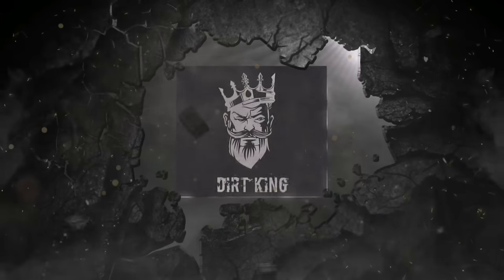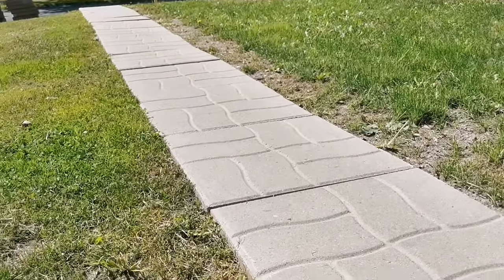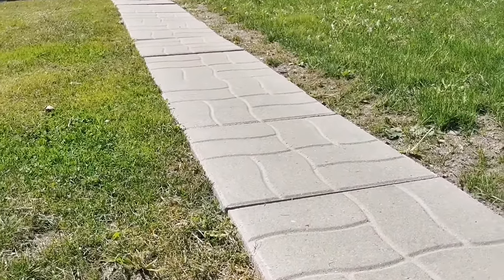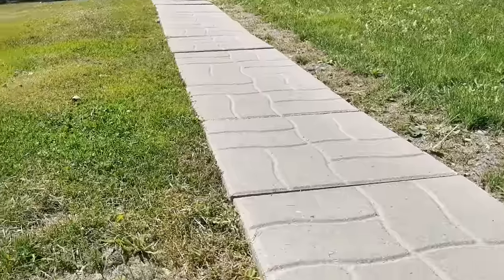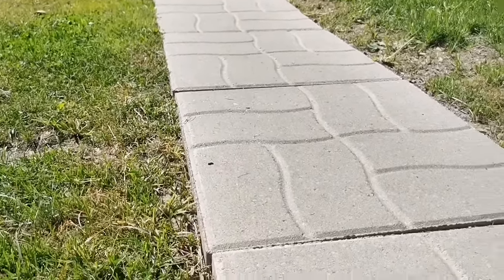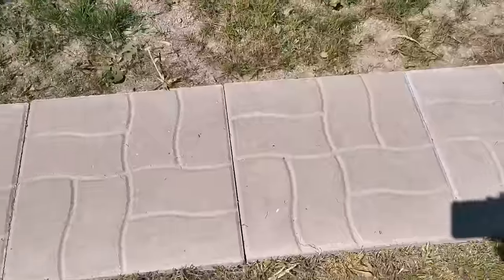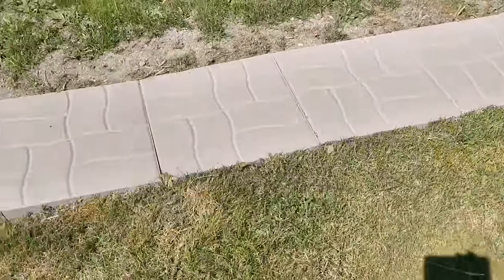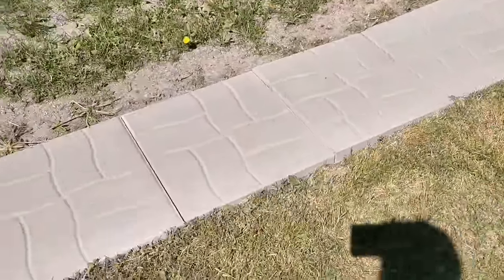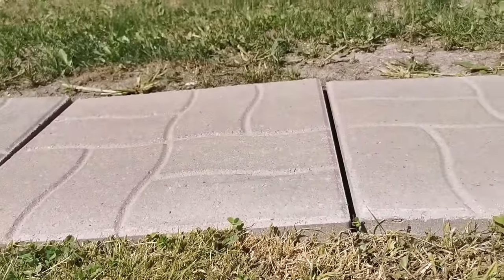How many of you guys have pavers that look like this? The three main reasons why patio stones go this way is because of no edging, no compaction. They were pretty much just dug up, placed down hoping for the best — and this is what happens: they split apart and they sink.